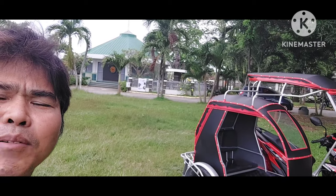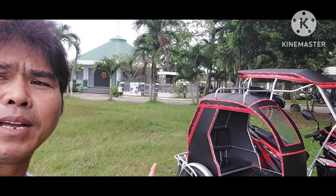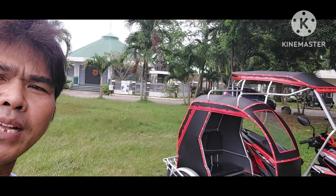At syempre, shoutout na natin ng mga taga buong Batangas, lalo na yung taga Santo Tomas, Batangas dahil marami na nang nagpagawa sa atin doon. So, yun, ipakita natin itong ipakita.